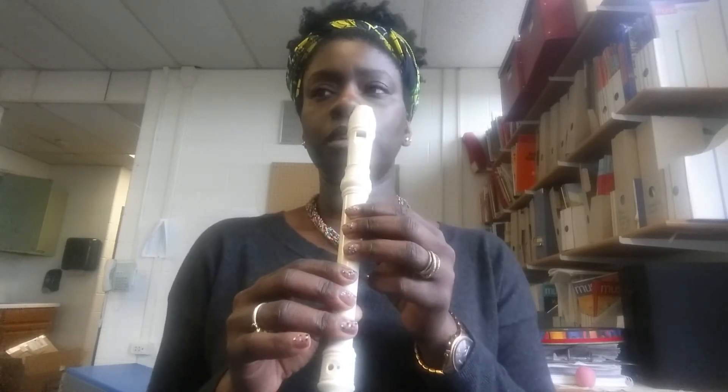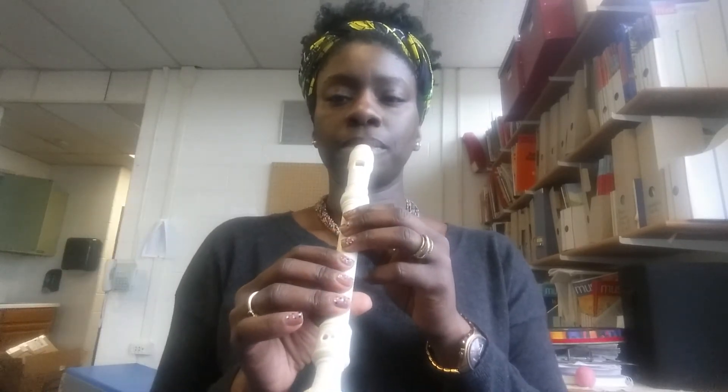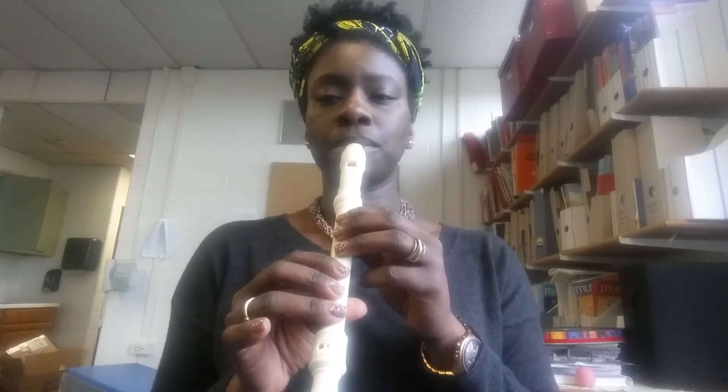Let's do it from the beginning and take the first whole line across. Now I'm talking to the students who I have in real life — they've got the music here. The second line...